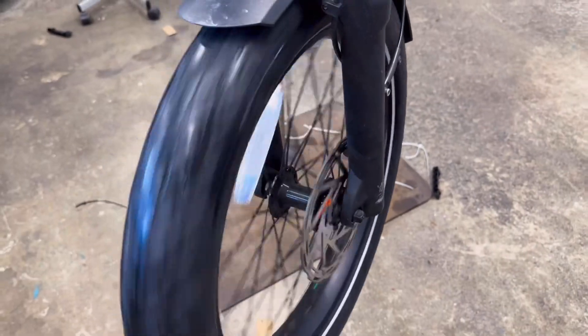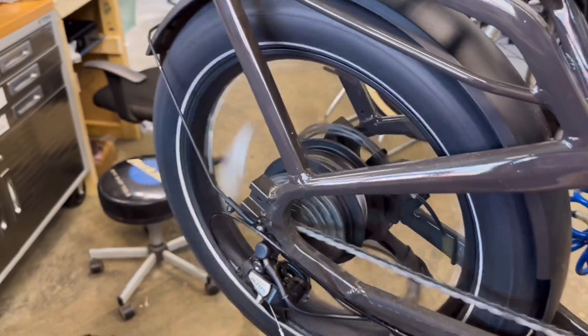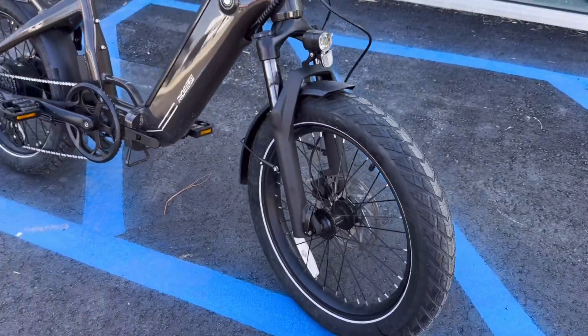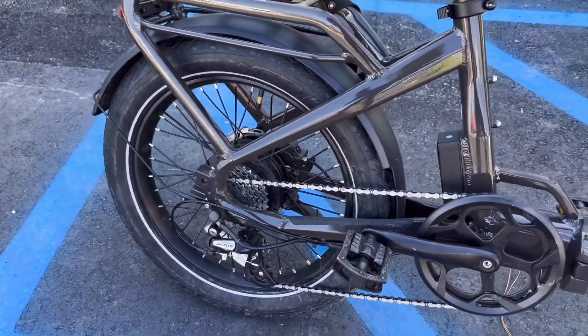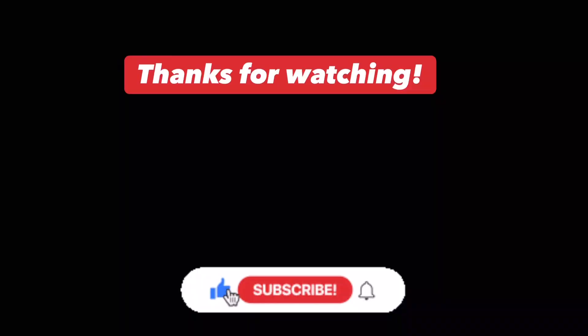Now that the wheel's back on, just double check the disc brake is moving properly, and we're also going to check to make sure the throttle and the pedal assist is working — and it is. Here's the finished bike. Two new tires on there. This bike's going to roll a lot smoother around town. Again, knobby mountain tires are not appropriate for the streets.